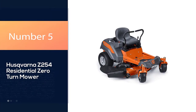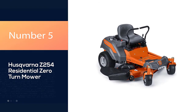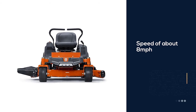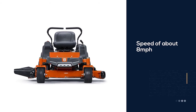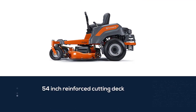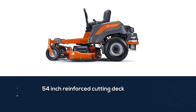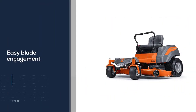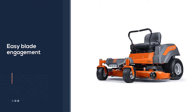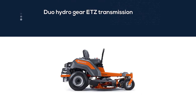Number five: Husqvarna Z254 residential zero-turn mower. The Husqvarna Z254 is perfect for a residential type of task. It cuts grass at a speed of about eight miles per hour and has a 54-inch reinforced cutting deck. The electric latch enables easy blade engagement, and it comes with four anti-scalp rollers and a Duo Hydrogear EZT transmission.